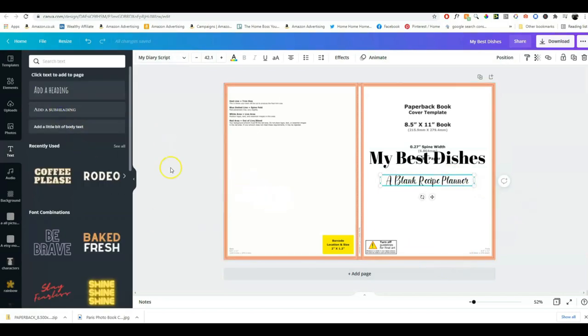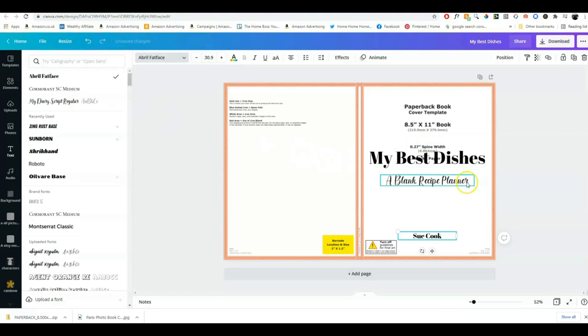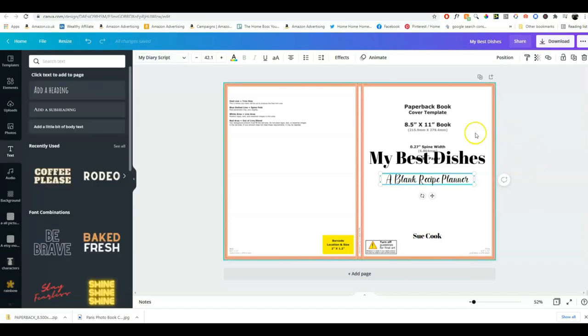I think this looks quite good, and we'll also have a line for the author name — I'll call the author 'Sue Cook.' This is not a real book I'm publishing on Amazon, just for demonstration. Before you choose an author name, always research that it's not already taken. I'll use the same font as the title for consistency. Don't use too many different fonts — two or three is okay, but more than that and it starts looking messy. I've just used two fonts.